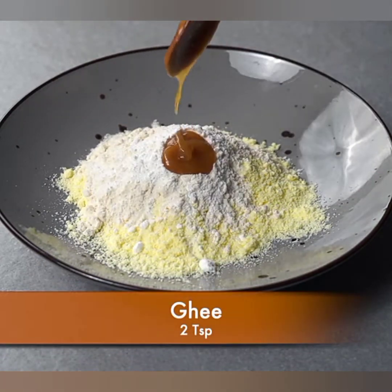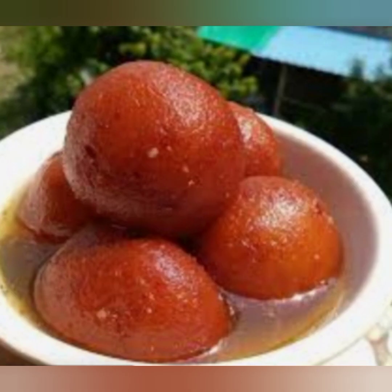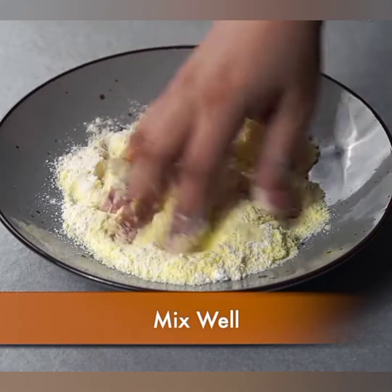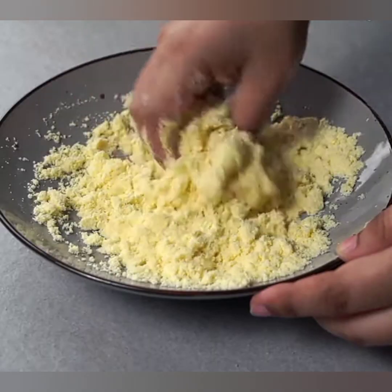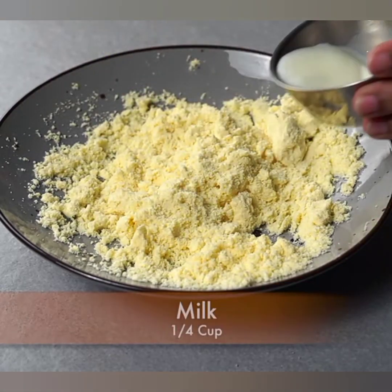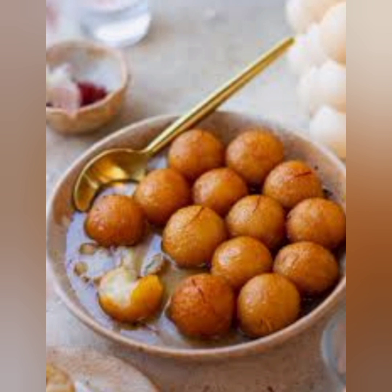Before we get started, let's quickly go through the ingredients you'll need for making gulab jamun at home. Don't worry, all the ingredients are easily available in your local grocery stores. You'll need one cup of milk powder, half cup of all-purpose flour, two tablespoons of ghee (clarified butter), a pinch of baking soda, two to three tablespoons of milk as required, and oil or ghee for frying.